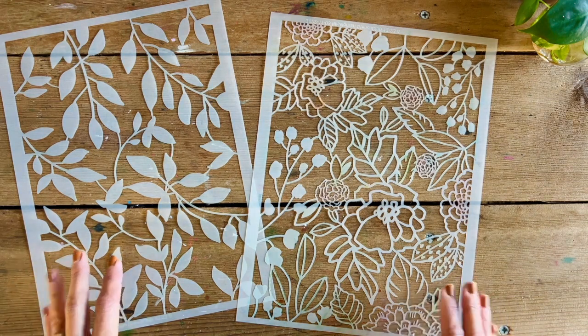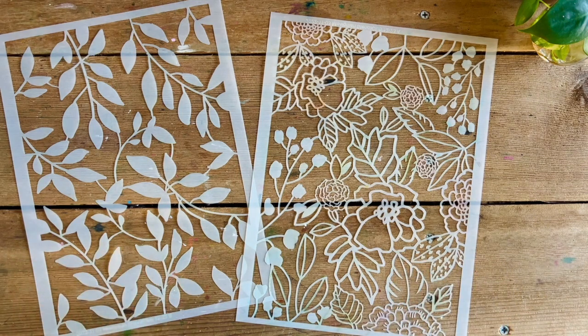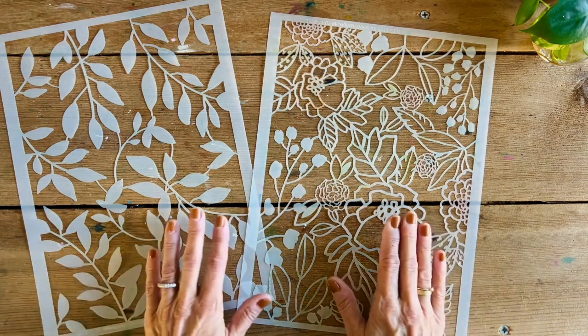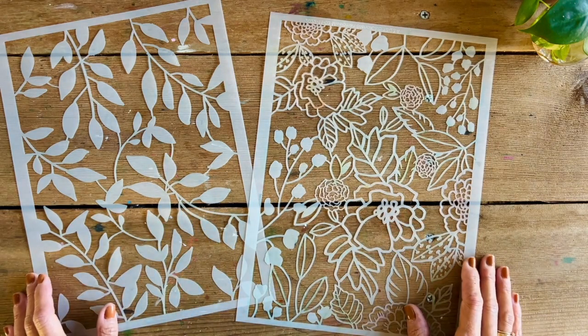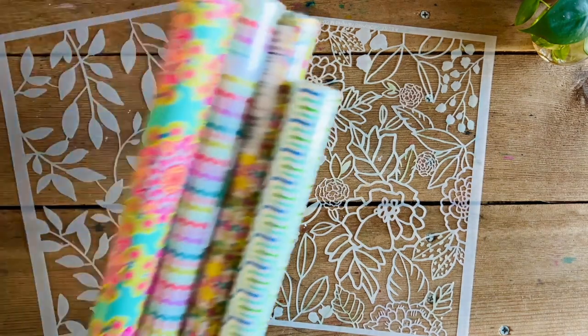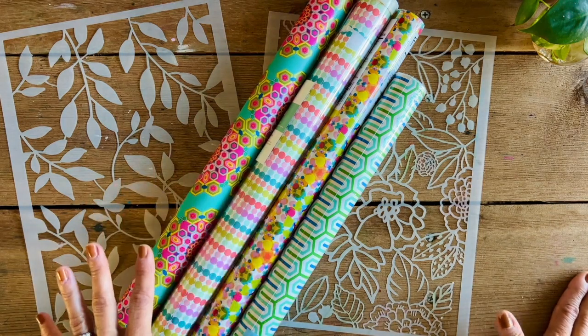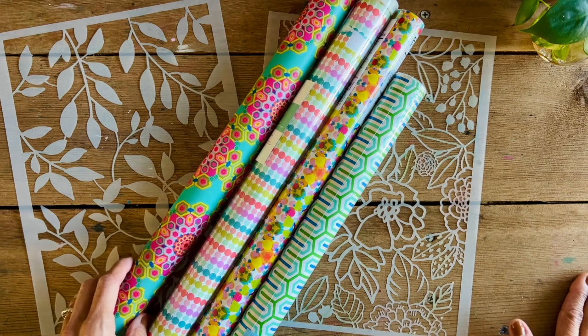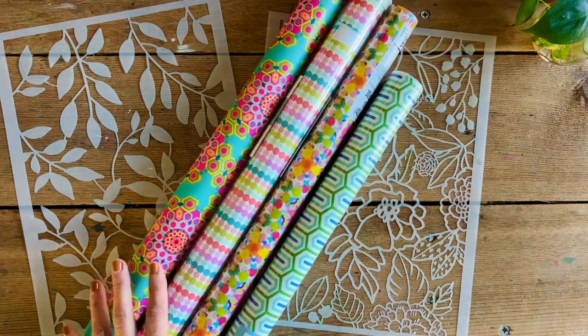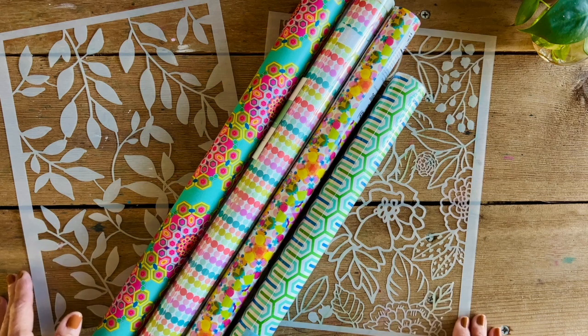I'm always looking for big busy patterns because I feel like I can use them in lots of different ways in projects, other than the traditional way of just stenciling a single element onto a page. When I was rifling through some things I was getting ready for a party, I came across all these beautiful wrapping papers and I just fell in love with all the different patterns — they were busy, they were continuous, they were repeating. I really loved that about them and it inspired me to create something that would allow me to do something similar with stenciled images.